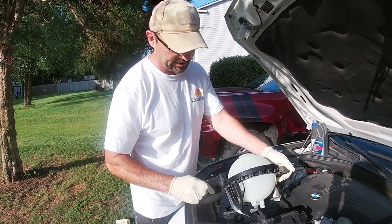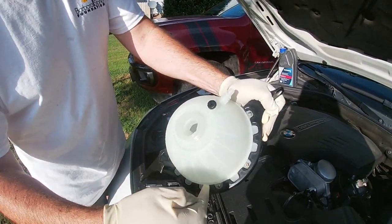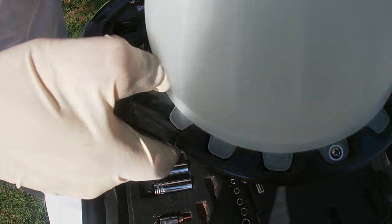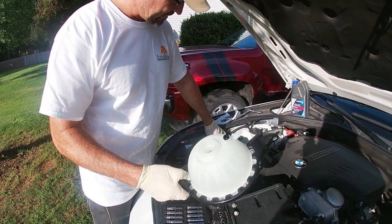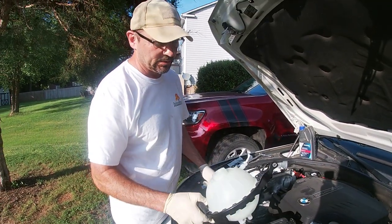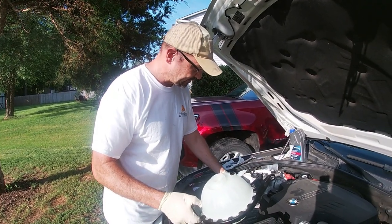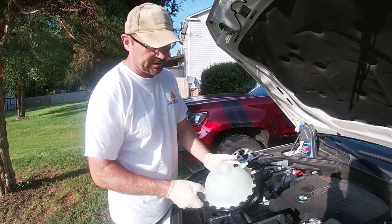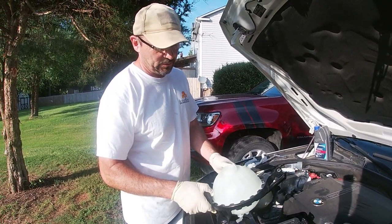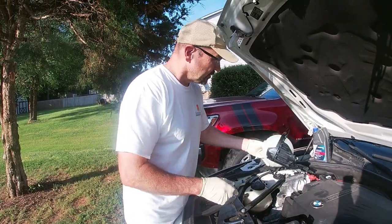It's going to require me to take the bracket off the old one and use this bracket. I've got two bolts that are holding this in. This one has got screws that hold the tabs down, and the one that came with the vehicle has more of a quick release, so it's not interchangeable. If it were, I could leave the bracket in place and just swap the actual white reservoir. This is a little bit more work, but no big deal — we'll get it done.